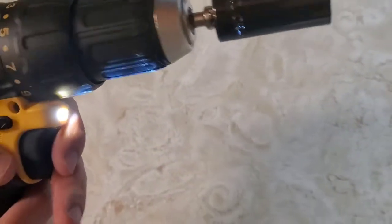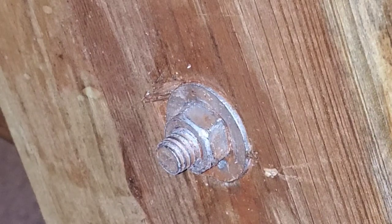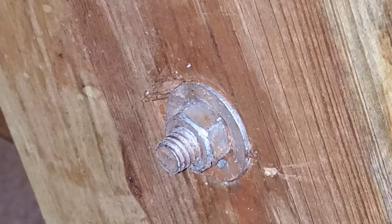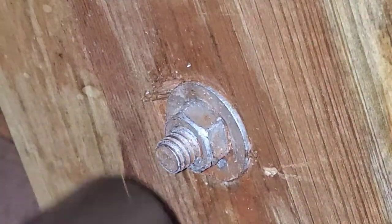I'm gonna head outside and test it out on the nuts and bolts on my picnic table. Since this is my picnic table, I don't really want to take it out all the way, but I'm just gonna demonstrate how this works. Even with this sticking out, it's still gonna work.